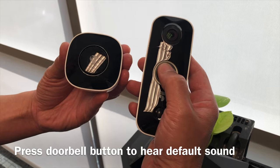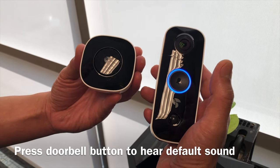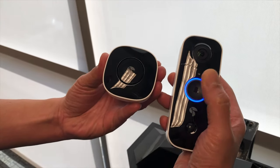To hear your current chime sound, press the doorbell button. To change to the next sound, press the doorbell chime set button, then the doorbell button to hear it.